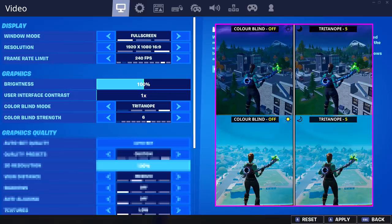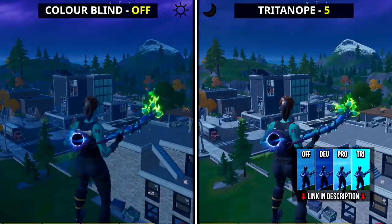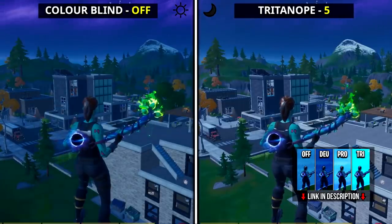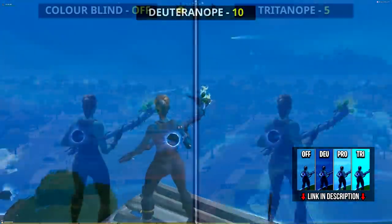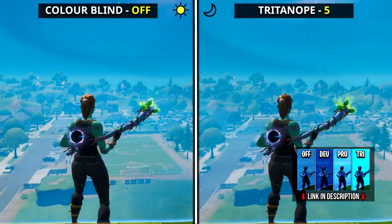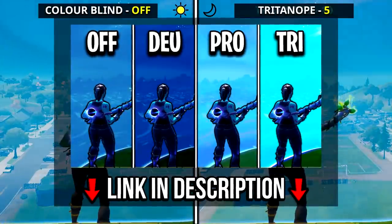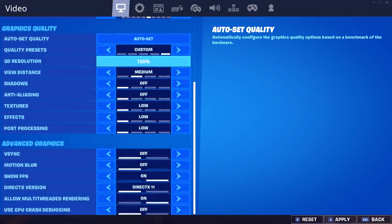The reason he uses this specific colorblind setting is to brighten up his game at night. If you haven't seen Tritanope on strength six at night, I'll put some gameplay in the background — it pretty much makes everything much brighter and clearer to see. That's coming from someone who's literally compared every single colorblind mode in Fortnite, so you can trust my opinion on that. I'll leave a link to that comparison video in the description below.